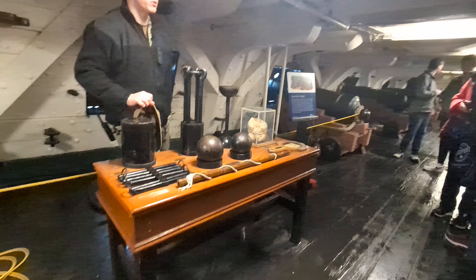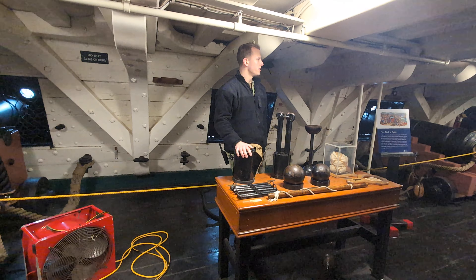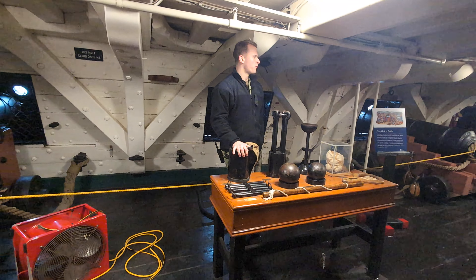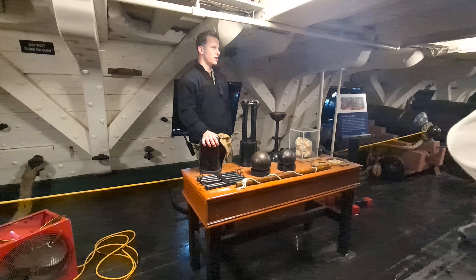Her goal was to outrun any ship that she can't outgun. So if there's a situation where she's facing multiple ships and it's not going to be a victory, what she would do back in the day is deploy her 46 to 48 sails.